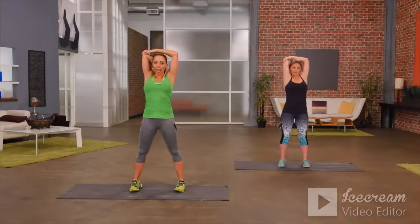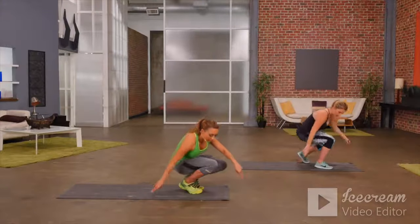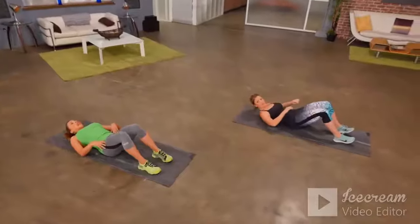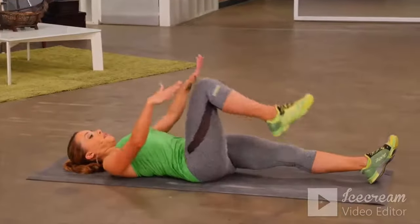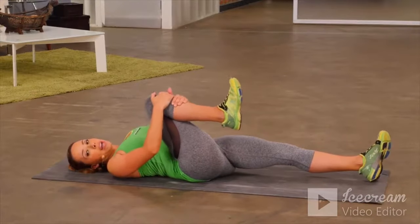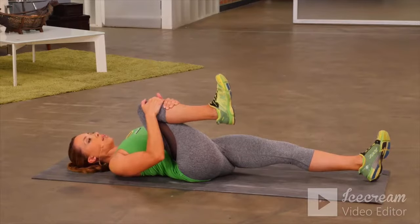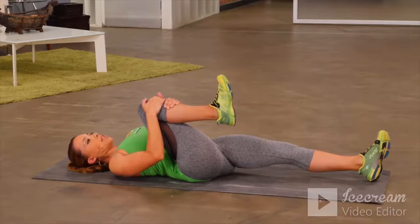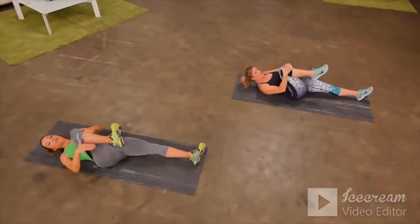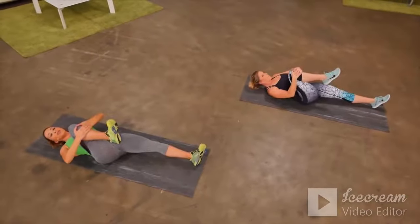Now we're going to take it to the floor and stretch out the lower body. Sit down first, then slowly roll onto your back. Have one leg straight, bend one knee — holding just below the knee, pull your knee into your chest and just hold. This is great for stretching out the hips — you'll feel the stretch through the hips, through the hamstring, and if you pull in tight, you can feel a stretch in your upper back too.